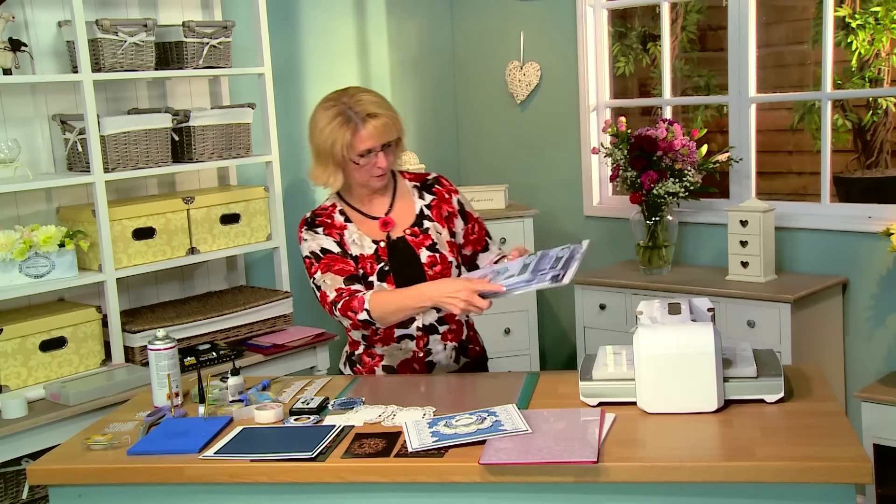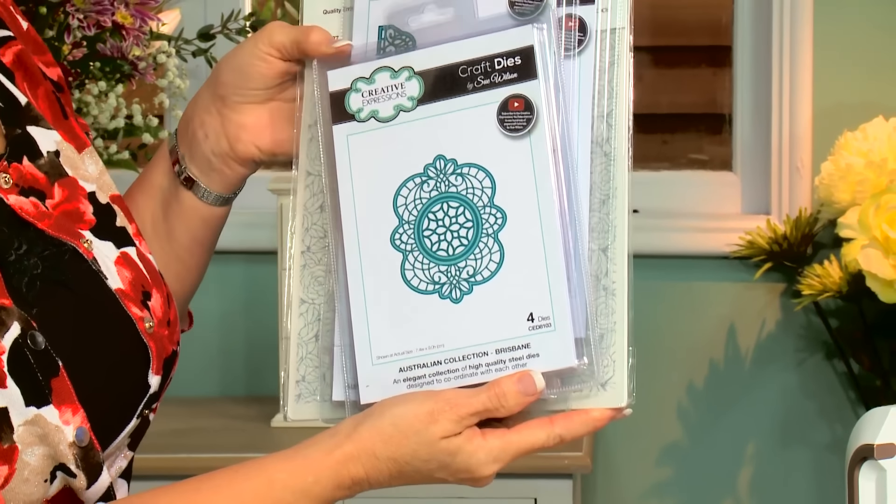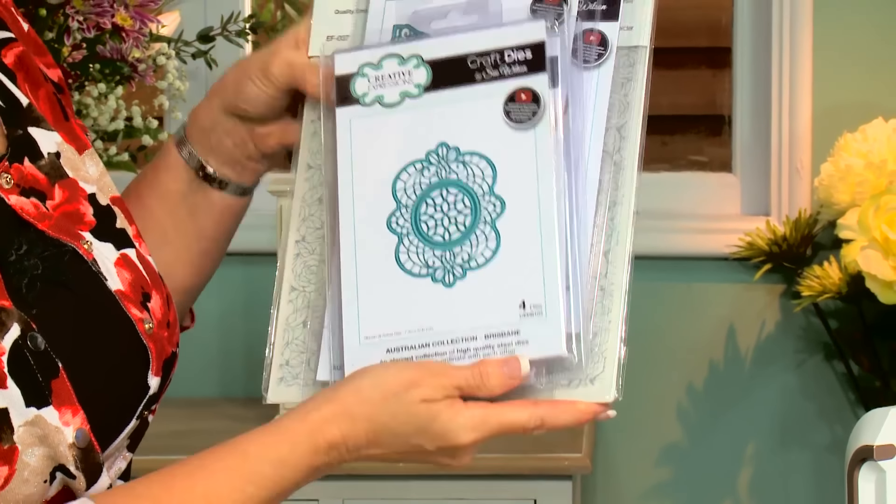I'll introduce you to the products we'll be using. From the Australian collection, we have the Brisbane. Also from the Australian collection, we have the Sydney die. And the border from the border corner tag set. And we'll also be using out of the New Zealand collection, the Wellington die.